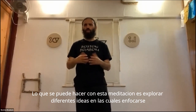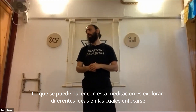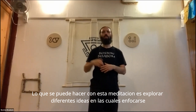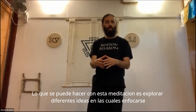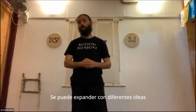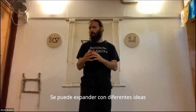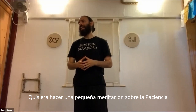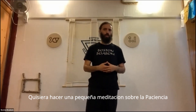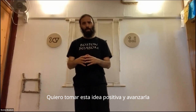One thing we can do with this meditation is explore different ideas and different things that we feel we need to focus on. So if we begin with a few breaths in this kind of way, using the imagination, we can try different ideas. One thing I want to try today is in line with this solstice and the new year, and I want to do a little meditation about patience.